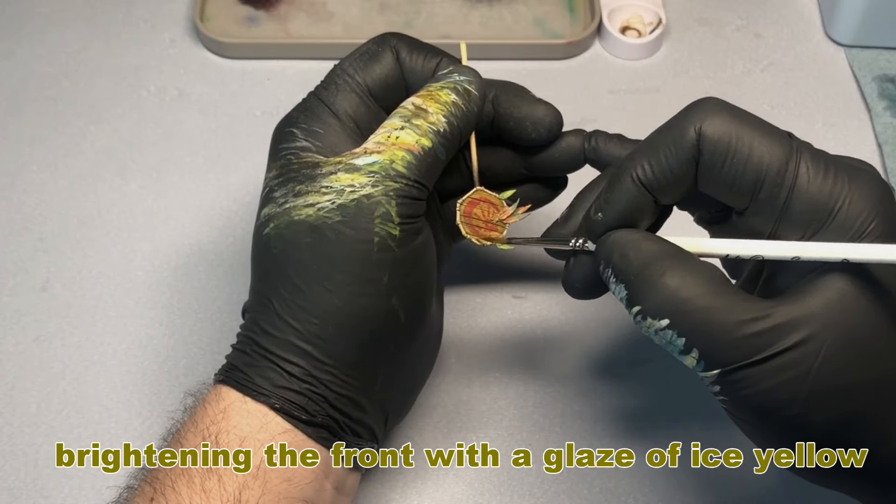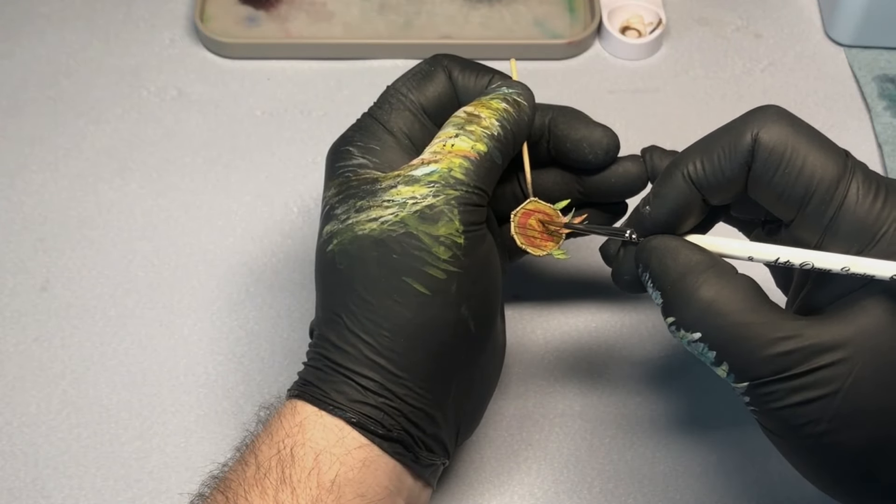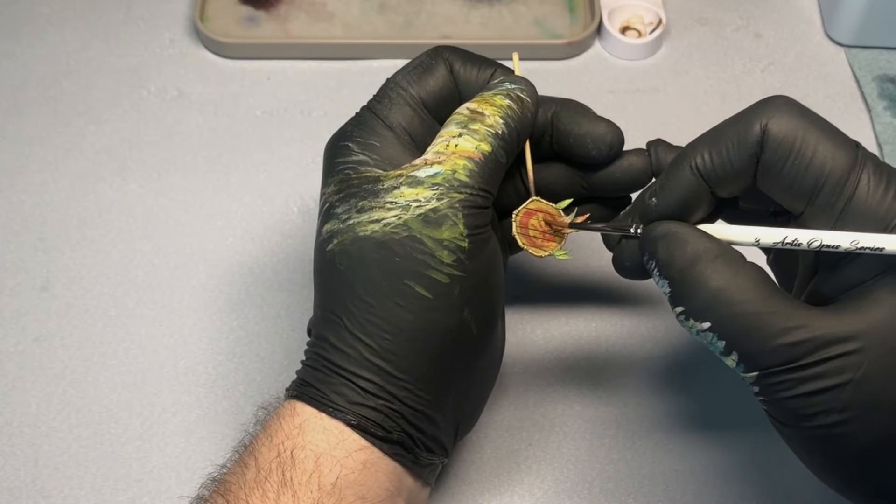You can also use a glaze for brightening or darkening certain areas. Here I'm using a yellow tinted glaze to brighten the front of the shield.